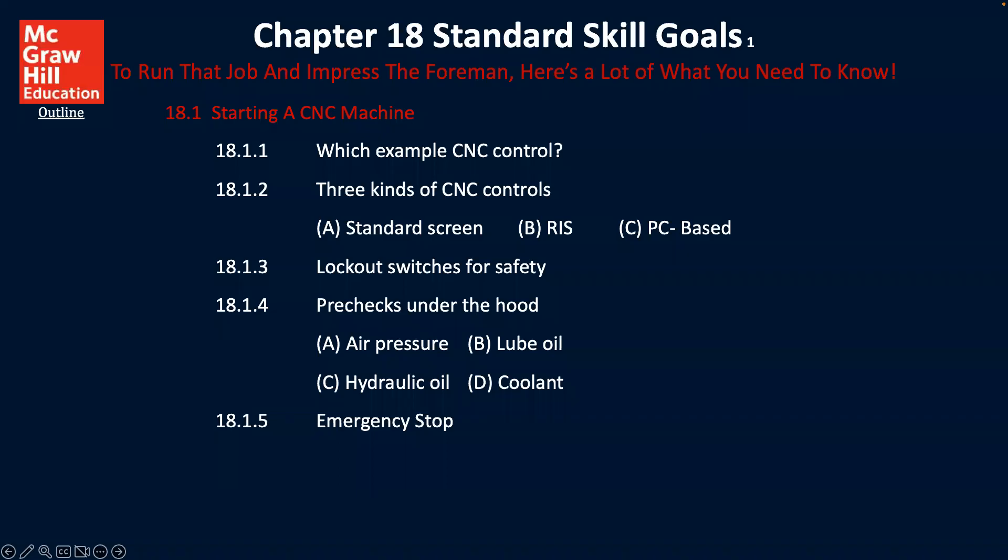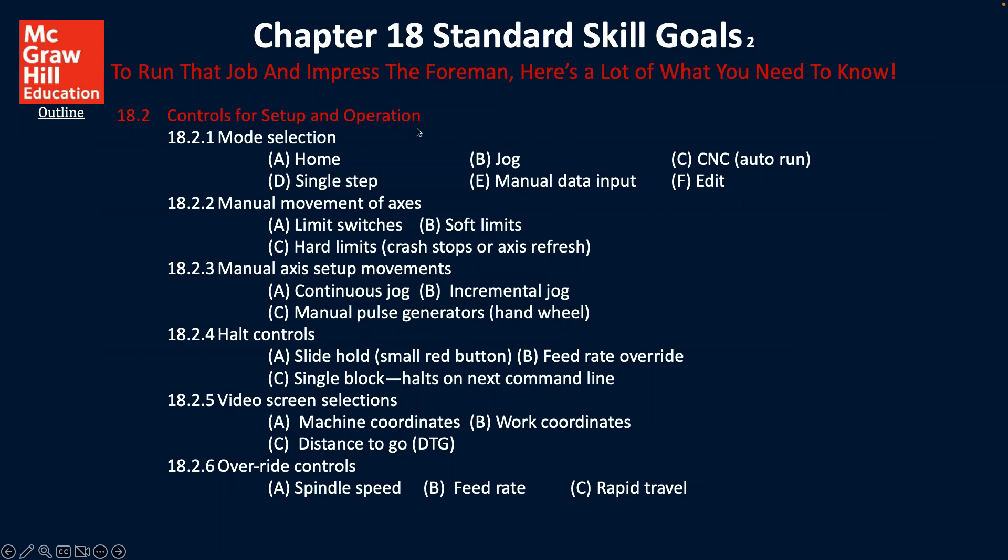Let's talk about the two things we'll be covering for this part of Module 2, the second part. We'll first be talking about starting a CNC machine and walk through various things. The second thing, we'll talk about the control for setup and operation. We'll have a lot of different visuals to help give you a perspective of what that is like. So let's go ahead and focus on the first one and get some information about startup.